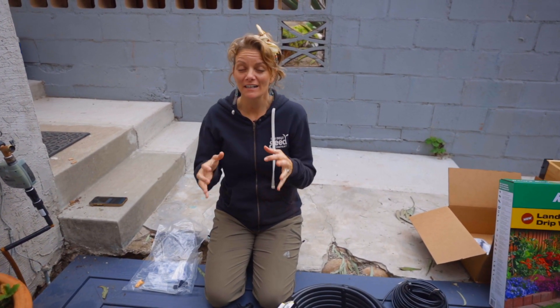Hey guys, it's Brigette with San Diego Seed Company and today I'm going to talk about something that is so vastly important to being a successful grower, especially in zone 9 and 10. I'm going to talk about irrigation.